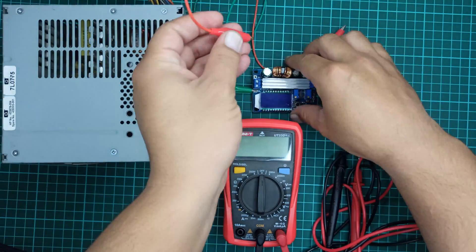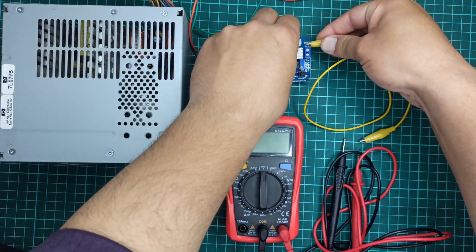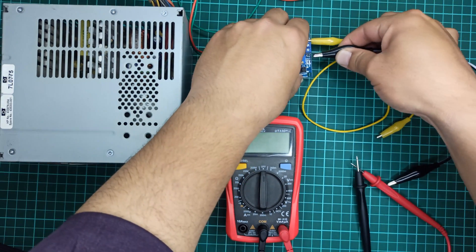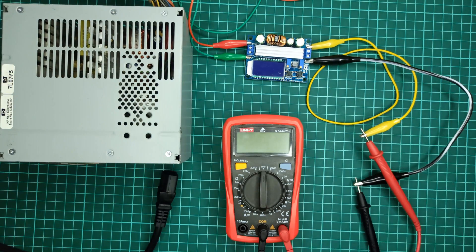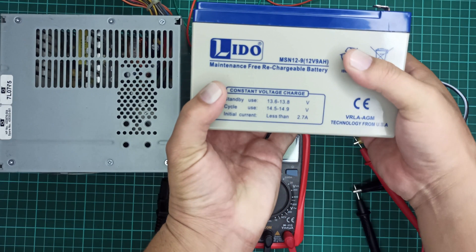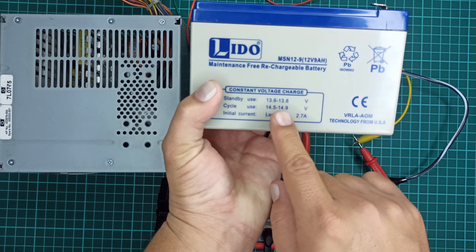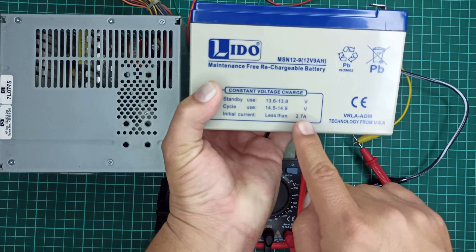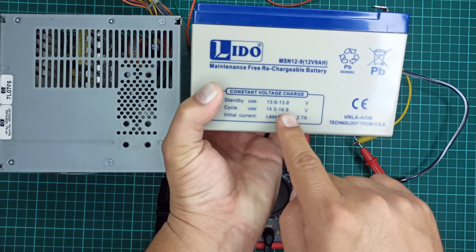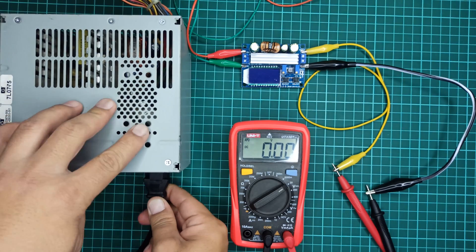I will use connecting wires with crocodile connectors to connect the computer power supply to the input of this module, and another set of crocodile cables between the output of the module and the multimeter to easily monitor the output voltage during calibration. I will be charging this 12 volt battery. Its specifications indicate it requires 13.6 to 13.8 volts for standby use and 14.5 to 14.9 volts for more frequent use. The initial charging current should be less than 2.7 amperes.